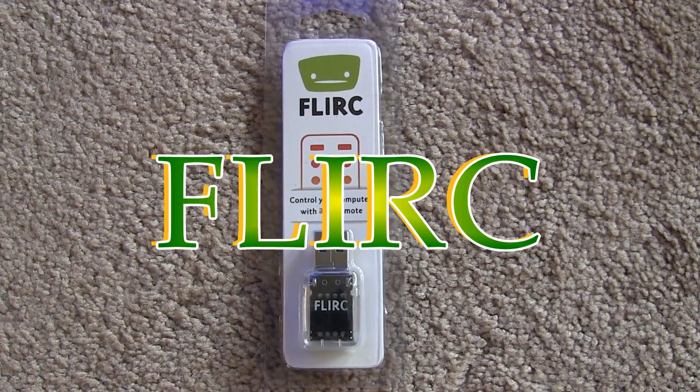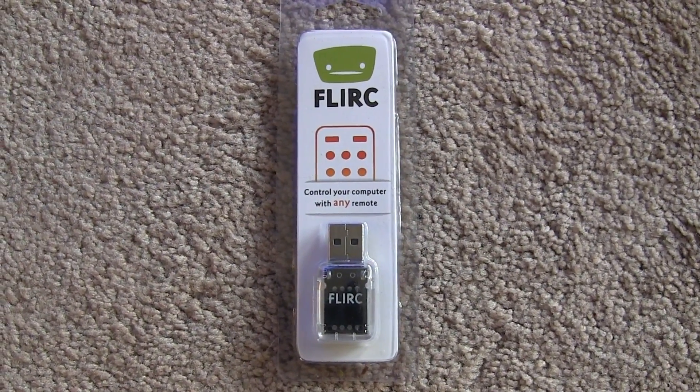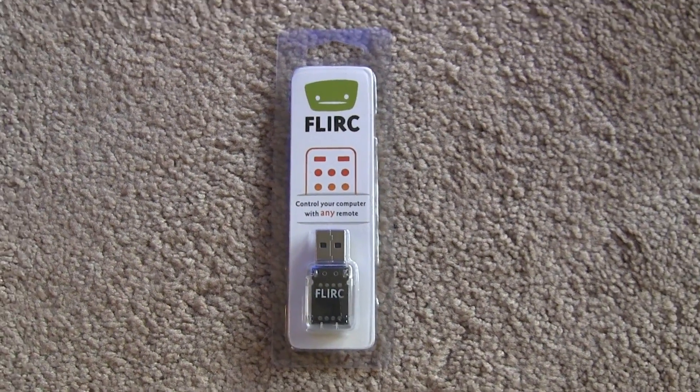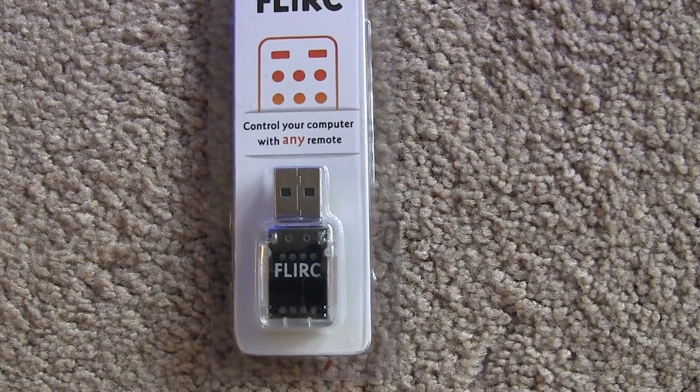Hello, this is Michael again. Today is March 29, 2014. So today I will tell you a story about my latest gadget.